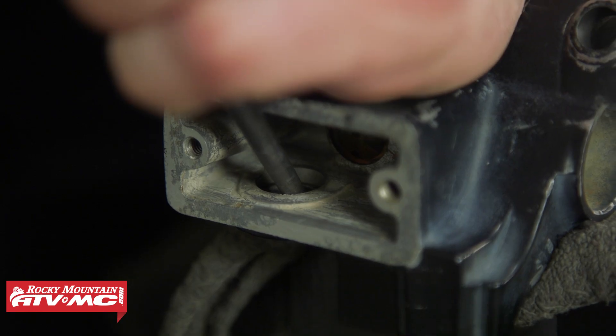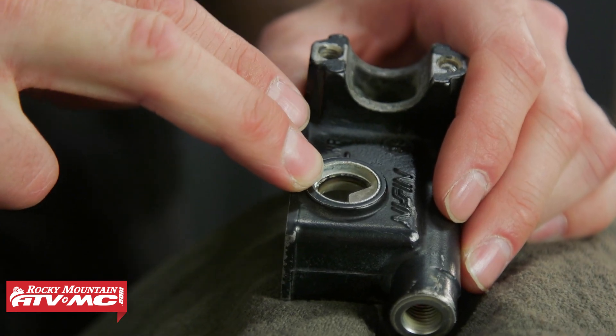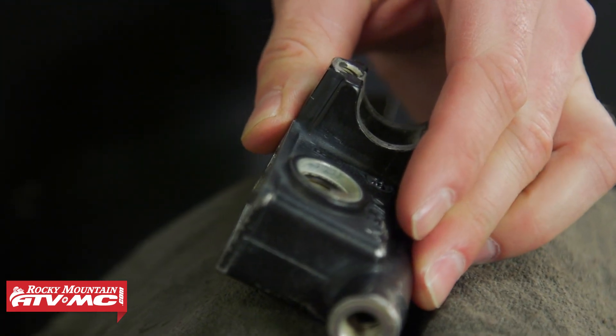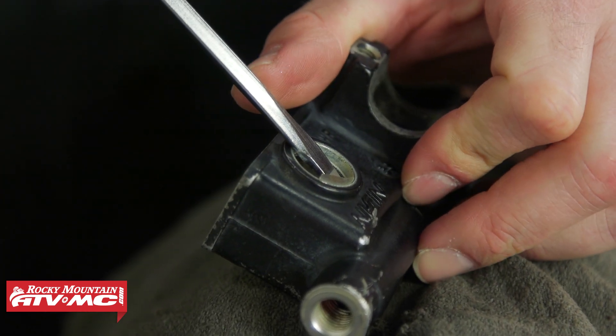Now that we pop the glass out, a lot of times that metal ring is going to stay in place. What we're going to do now is hold this with the vise again and we're going to use a screwdriver to pop that ring out.